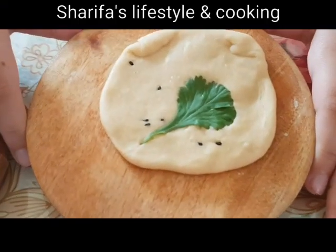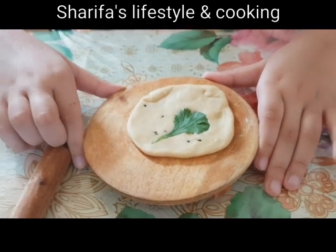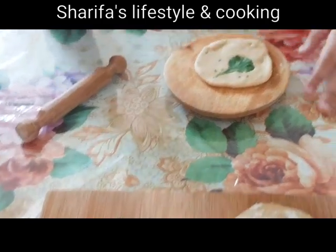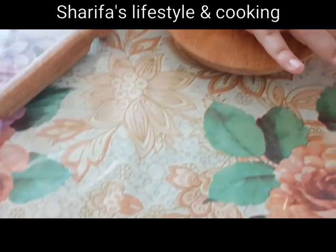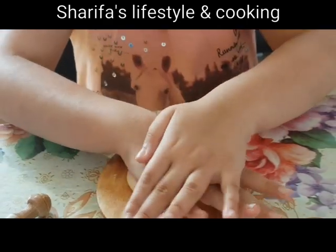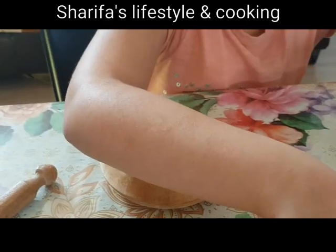This is very beautiful. Do you want to make it? Okay, let me give it to you. Let me put it in the pot. You have to put it in the pot.